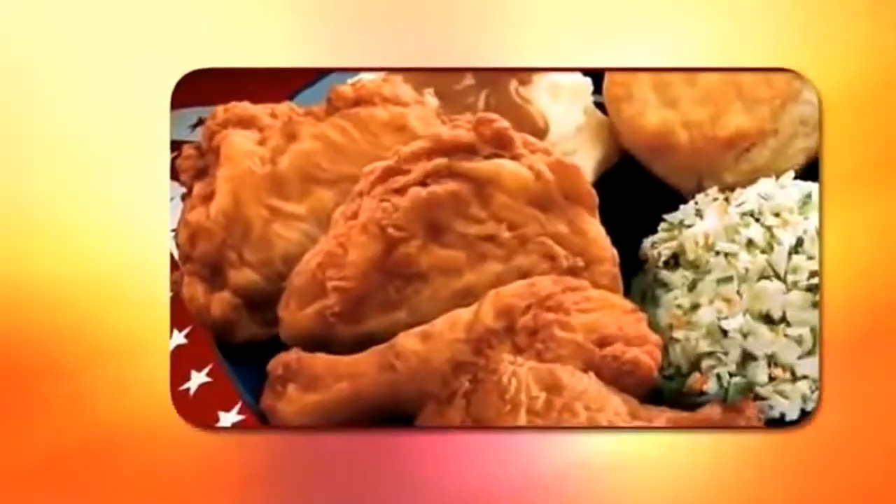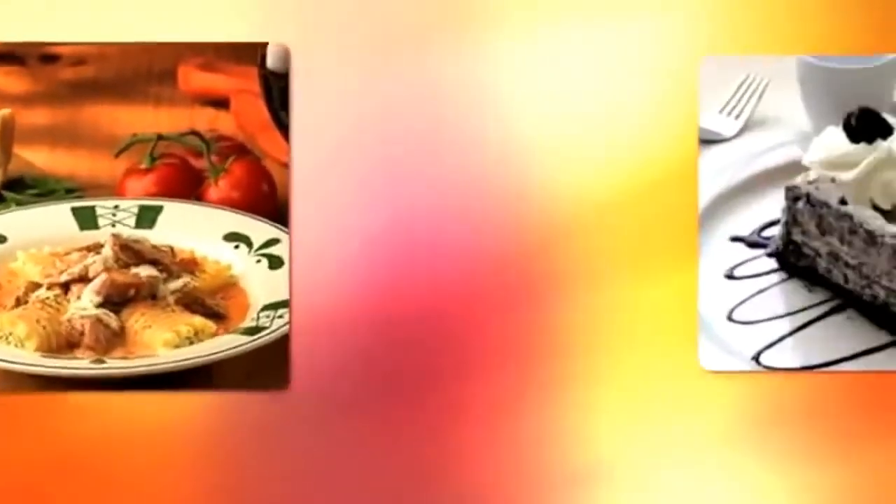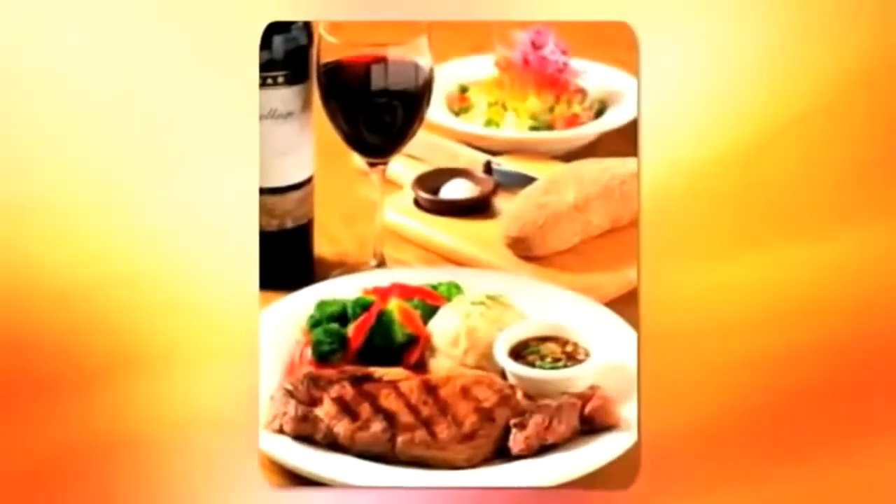With these easy-to-follow recipes, you are sure to wow your family and friends with meals that taste just like the Olive Garden, the Cheesecake Factory, Outback Steakhouse, P.F. Chang's, Red Lobster, KFC, and many more.